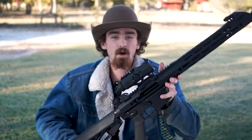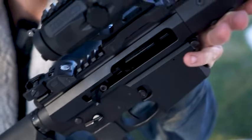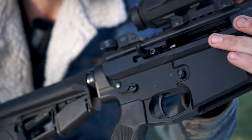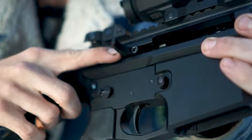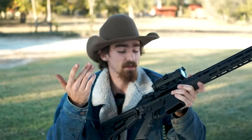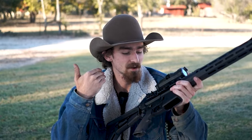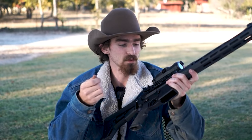My dad opted to get a side charging model because he's left-handed and wanted to try it out. One thing I noticed is that you have to have an Allen key to take out your charging handle or your BCG. That's a con for me because I don't want to have to have a tool to do maintenance on my bolt carrier group. Just my honest opinion.